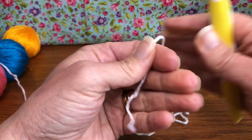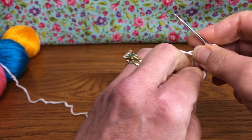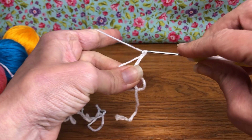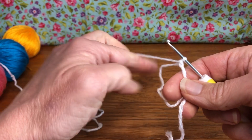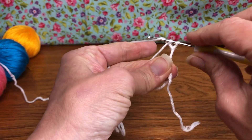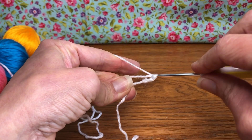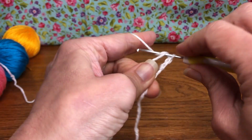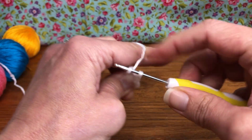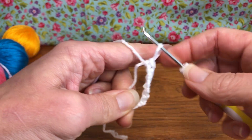For the magic loop: wrap the yarn over, crossing it, go under, grab and twist. I'll put a link below for the slow tutorial. Yarn over and pull through for your chain — that secures your loop. Now work inside the loop: we want six single crochets in the ring. Insert, yarn over and pull through, yarn over and pull through two for each single crochet. Keep going until you have all six.